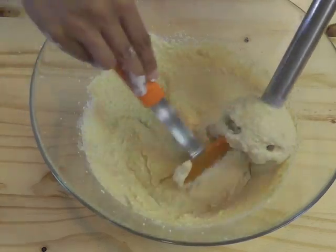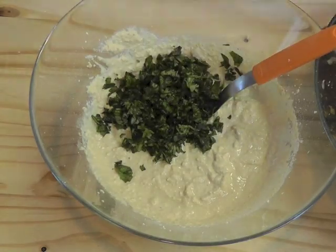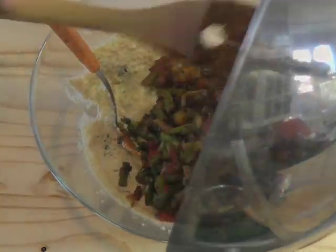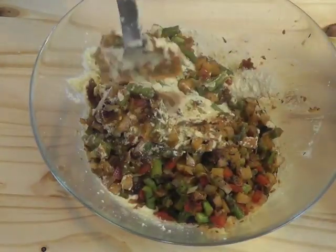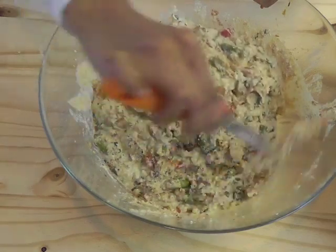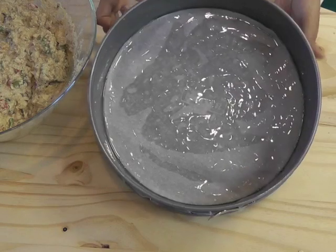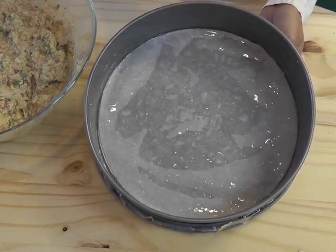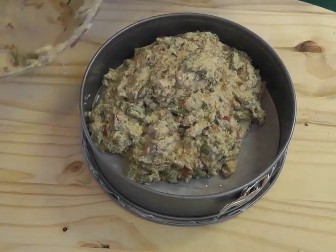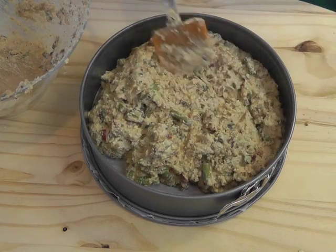Now add the cooked veggies and the basil to the blended mixture. Remember, you can use any fresh herbs — I like basil, but if it's not available, use any other fresh herbs. Add the veggies and mix thoroughly. Take a springform pan — you can use any pan, but a springform pan lets you detach the sides easily. Coat the base with nonstick paper and oil and transfer the mixture onto it.